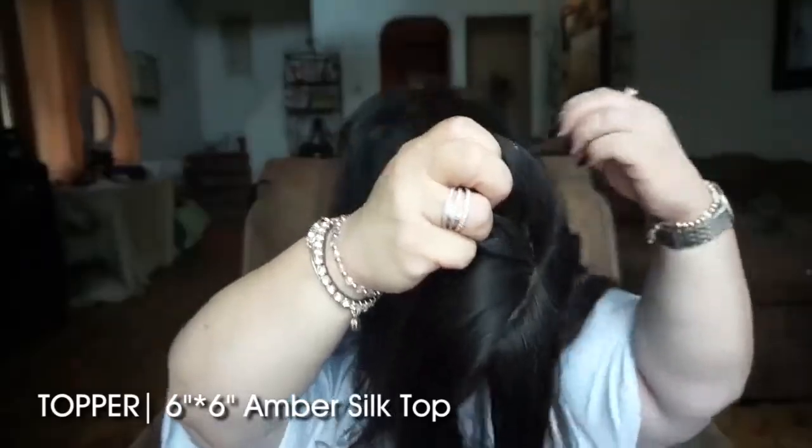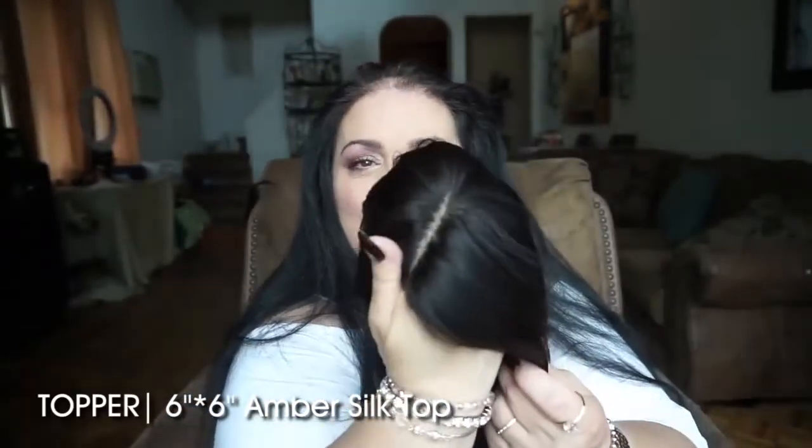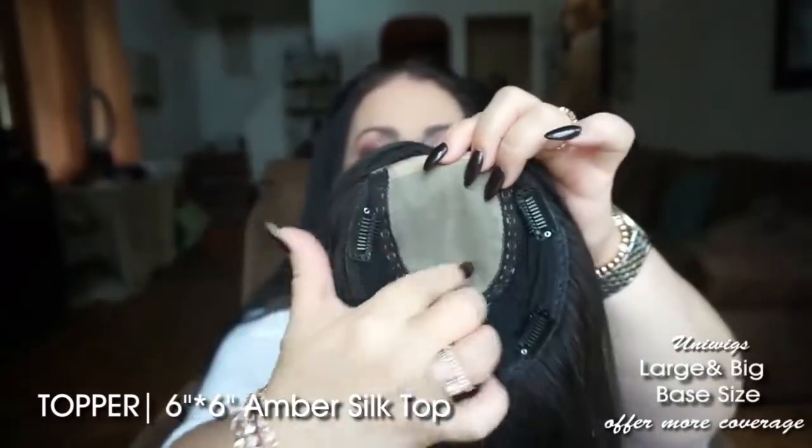I am sick in love with this piece. The silk part is the most natural part you will ever, ever, ever get. It has a silk top, so you have this much parting space.